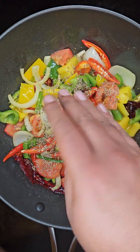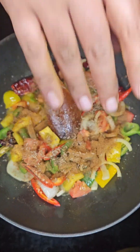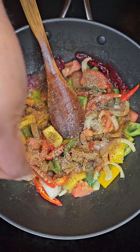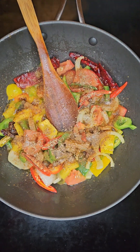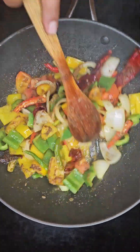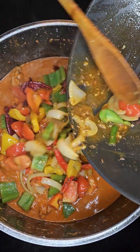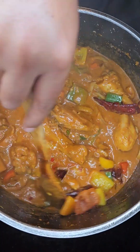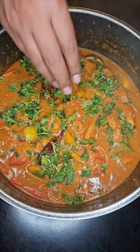Then add in some cumin seeds, some garam masala, some salt, and some pepper. Give that a good mix and cook for about five minutes. Next, add the sauteed veggies to the chicken, give that a good mix, and garnish with some coriander leaves, after which we will be ready to serve.